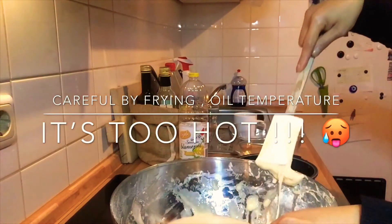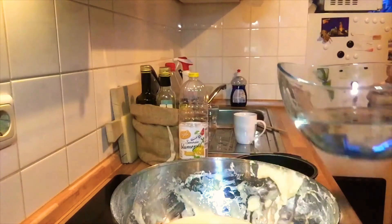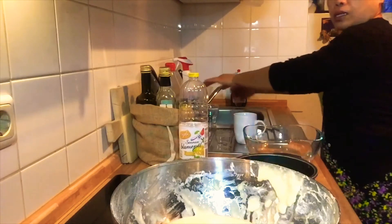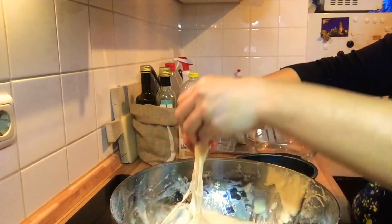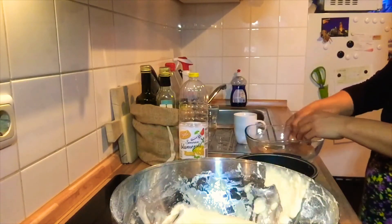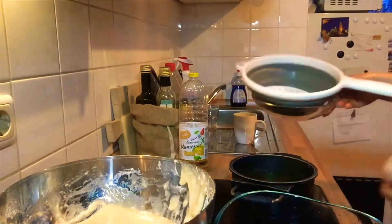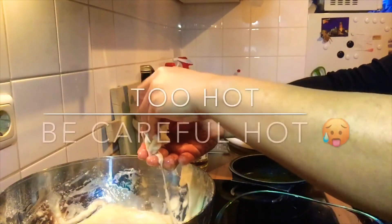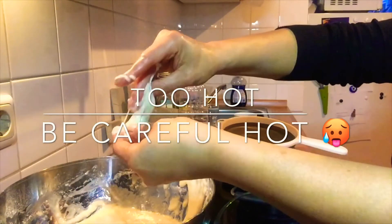Let me show you how to do it. We need a bowl of water. I'll wash my hands again — wet your hands so the dough doesn't stick. Take a portion of the dough — about this much. Wet your hands again before each piece.